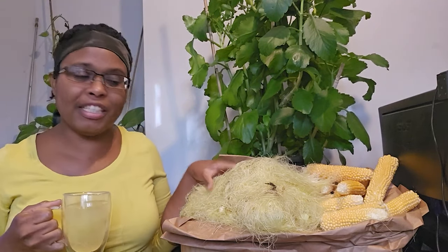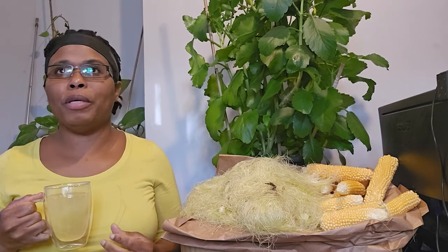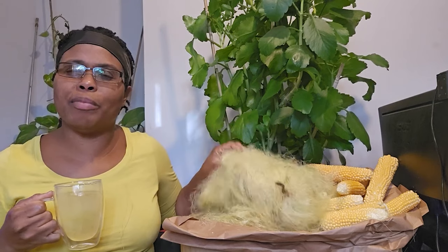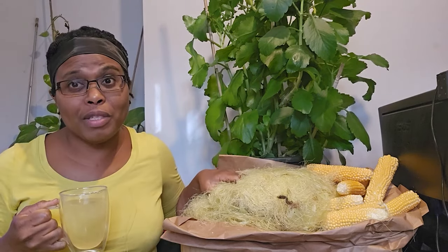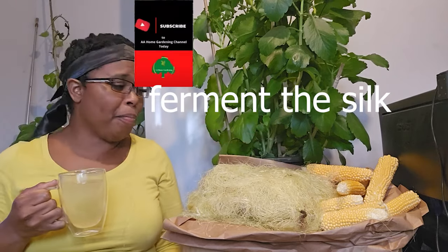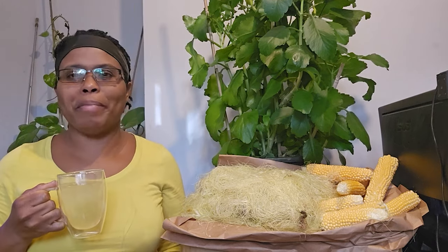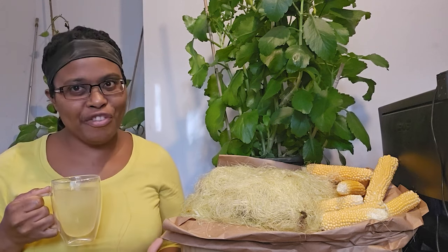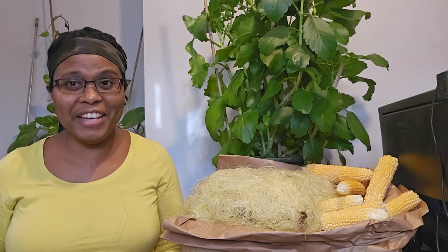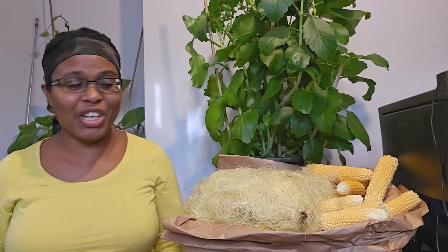I've seen people dehydrate it and then blitz it into a powder to preserve it that way. You can do so many things with it — dehydrate it, put it on your salad. You can also put it in your curry, you know, like how you use baby sweet corn when you're making a stir fry. It's a good addition.